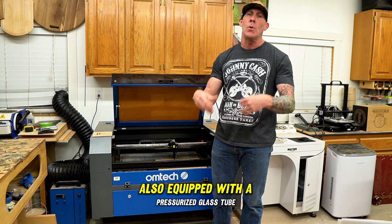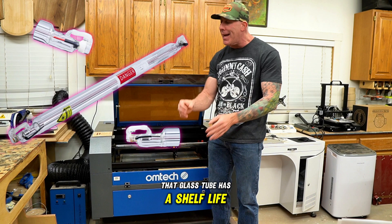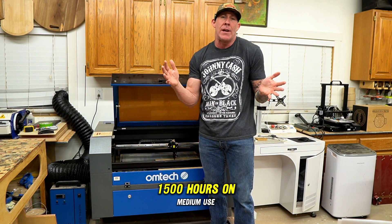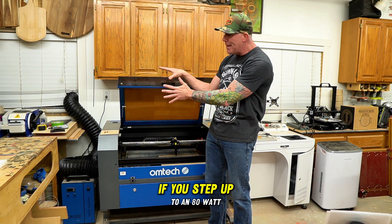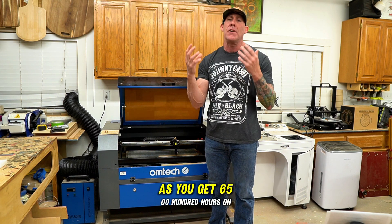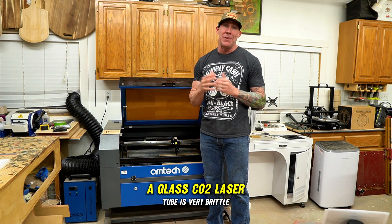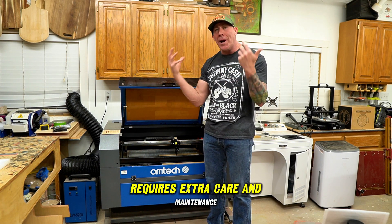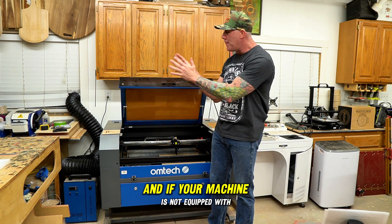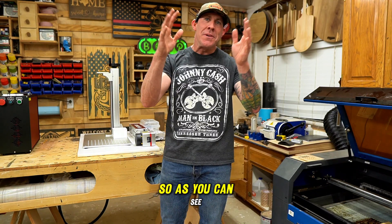A CO2 laser is also equipped with a pressurized glass tube, and that glass tube has a shelf life. This 60-watt unit is rated up to 1,500 hours on medium use. If you step up to an 80-watt unit, that's a better bargain as you get 6,500 hours on that tube. Unfortunately, a glass CO2 laser tube is very brittle and requires extra care and maintenance, and if your machine is not equipped with one, you will need to purchase an external chiller.